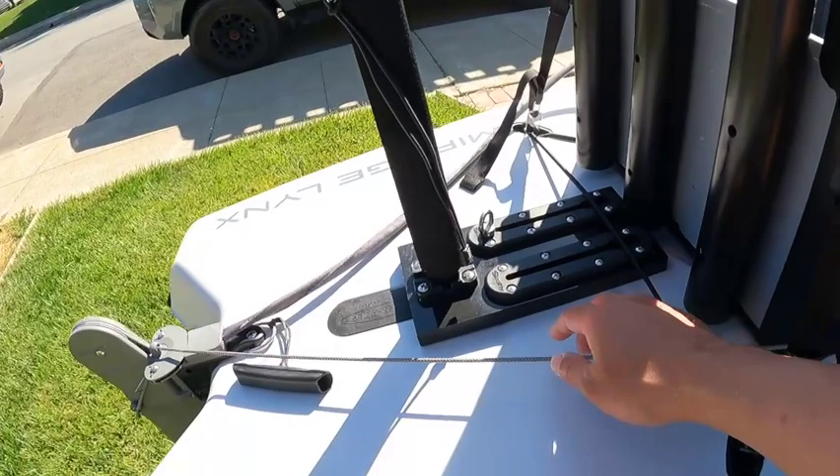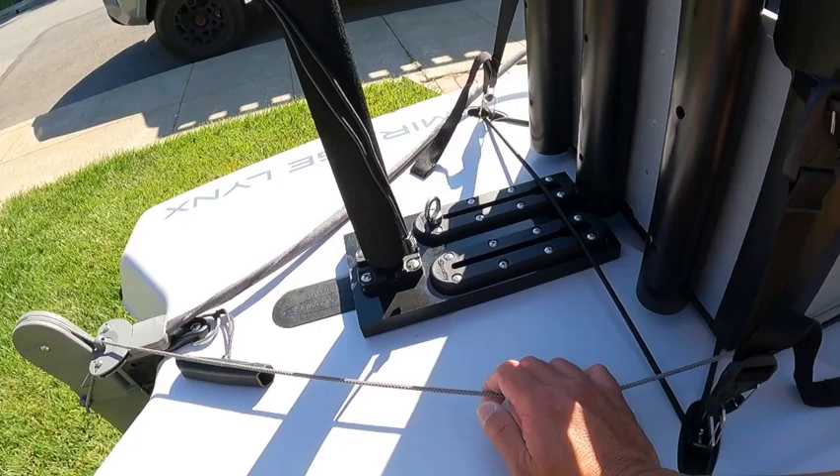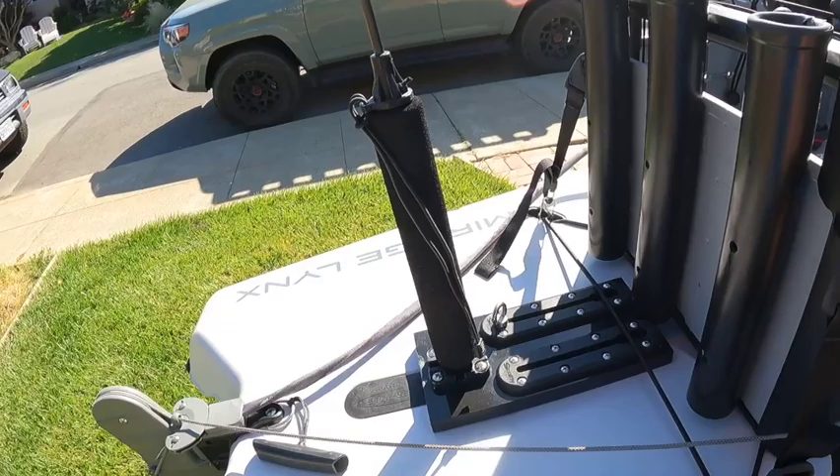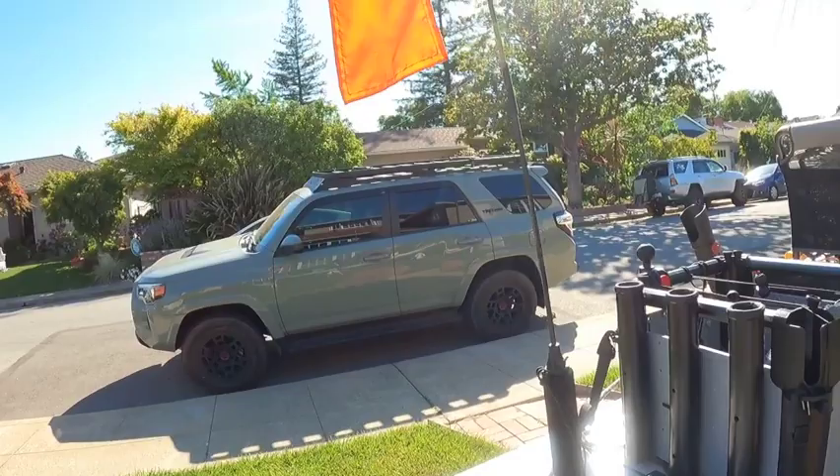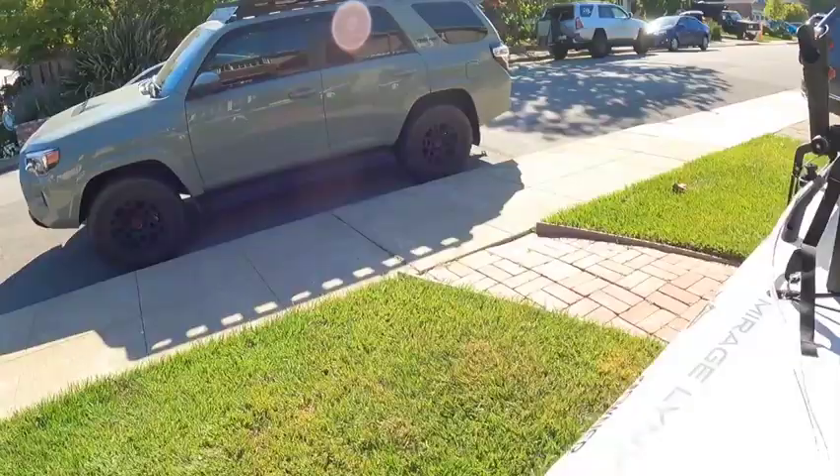Further back I've added a plate with some tracks. I'm getting more minimalistic so I don't need much back here, but I do like a single mount point for my safety flag right in the middle. Always kayak with a flag — very important so boaters can see you.